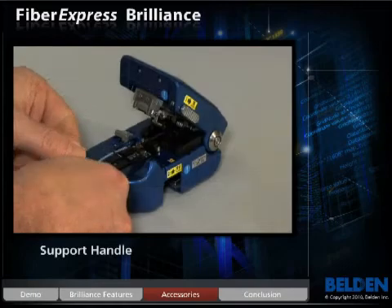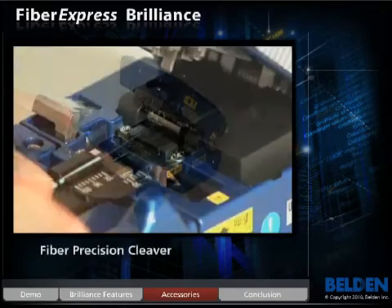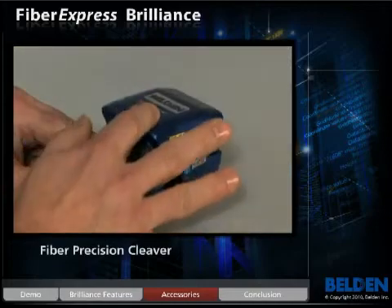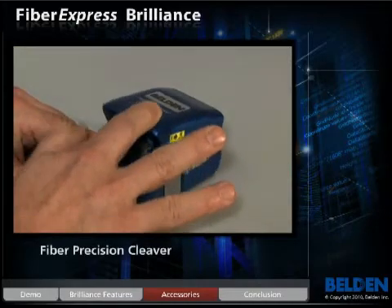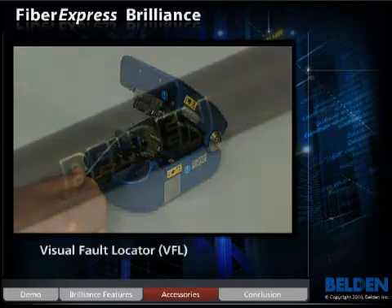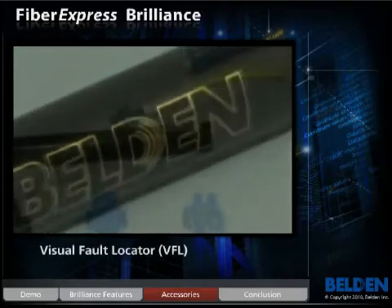These include a fiber precision cleaver that achieves cost-effective fiber cleaves for high-volume termination. This simple and ergonomic design is easy to use and provides superior, high-quality results.